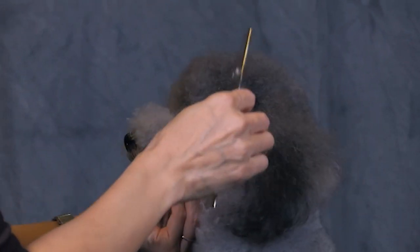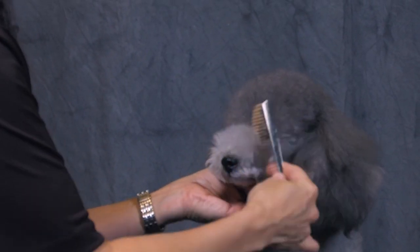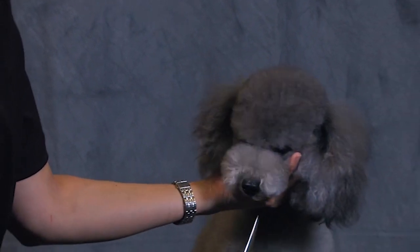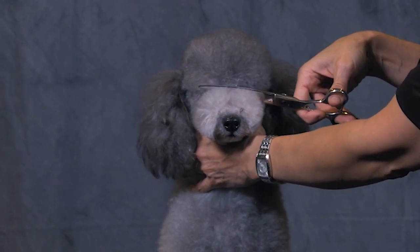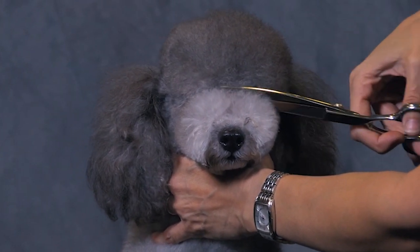Once you've done that, we can block in the top. You're going to puff that muzzle up again and nestle your shears right in that void you created when you clipped out the stop. Then just trim outward at a 45 degree angle.